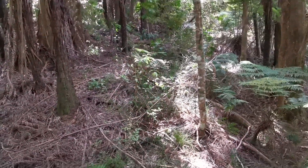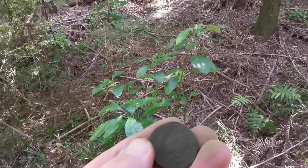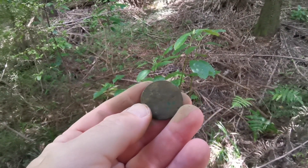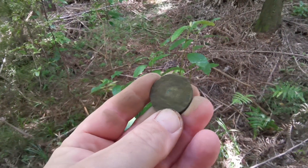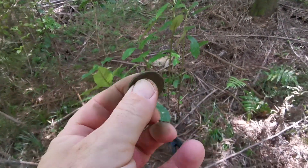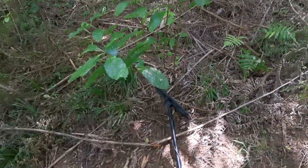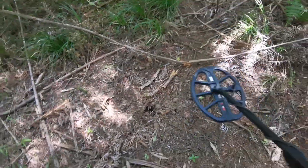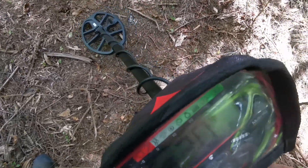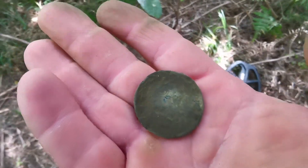Trying to find some items with the Vanquish 540, and we've just dug this up. Unfortunately it's covered in mud, so I'll clean it up at home and stick up a couple of photos after this clip. It's a nice little find — I think it might be a penny of some sort. It rang up around 19-20 on the Vanquish, so not sure what it is, but we'll come back once it's cleaned up. Cheers guys.